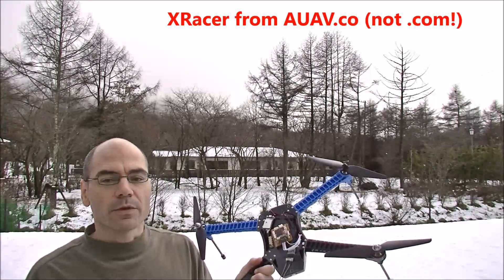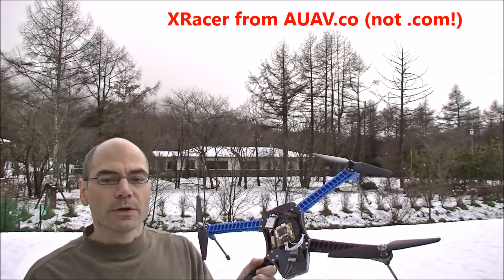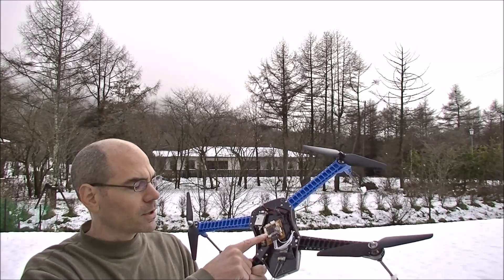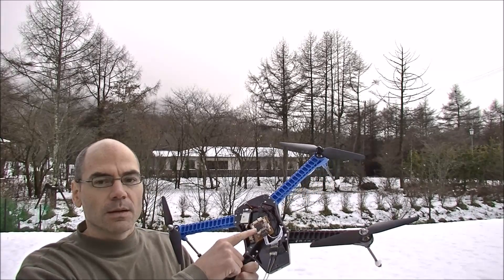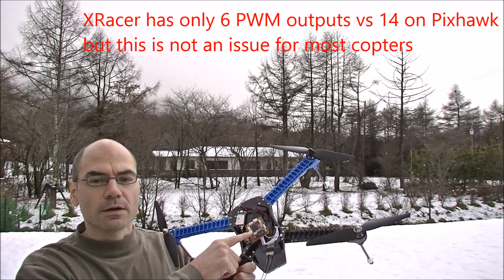This is my first attempted flight with the X-Racer, which is from AUAV.com. It's a very small Pixhawk-compatible flight controller, but it's slightly cut down — it has less IO, which you don't really need on very small copters.